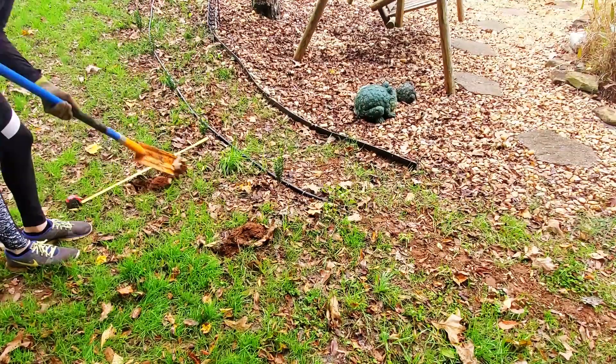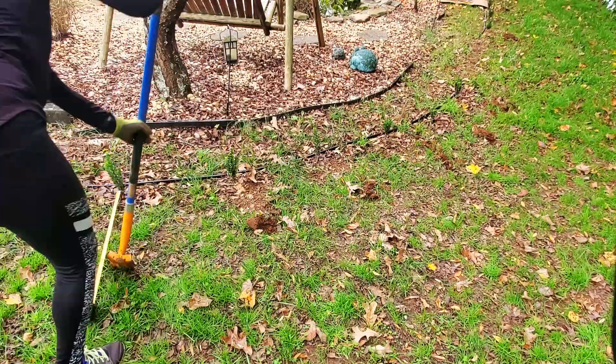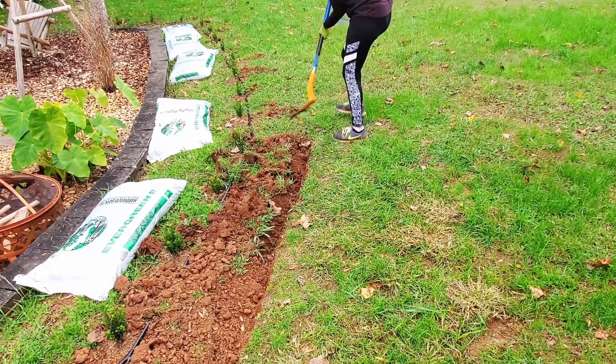The next step is to create the garden lines and edge the bed. I just measure 24 inches from each boxwood and create marks with my trenching shovel, and then I just connect the dots. It won't be perfect at first and that's okay — I can fix it later.